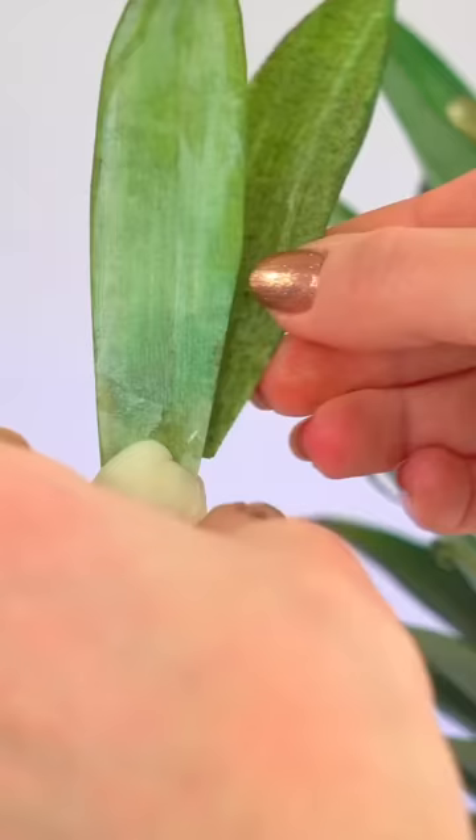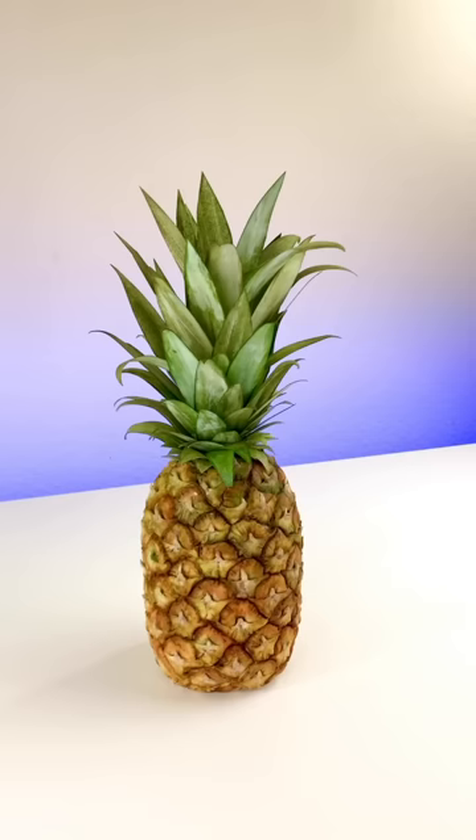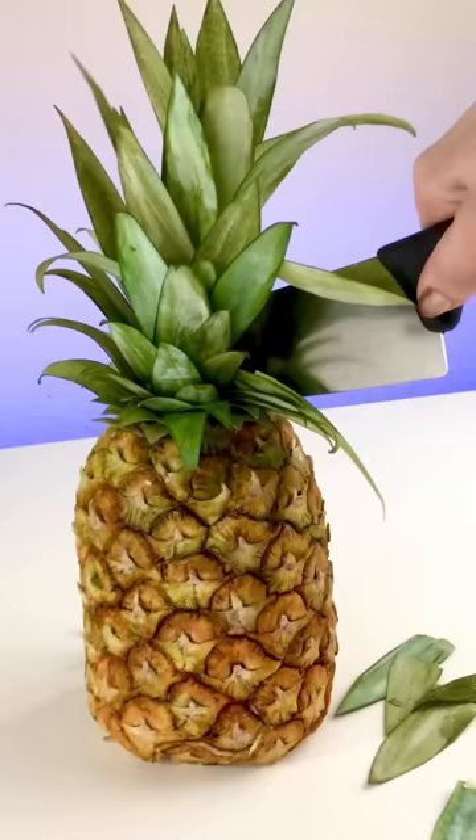I felt like my edible pineapple leaves passed the test. So I placed them in a chocolate stem and placed that stem on top of my pineapple cake. What do you think? Does this pineapple cake look like the real thing?